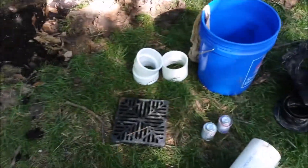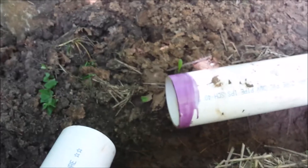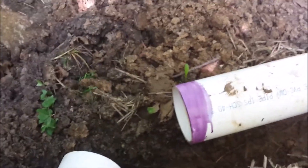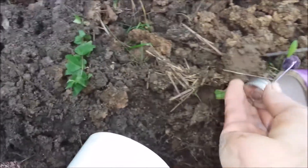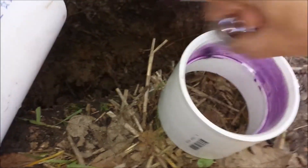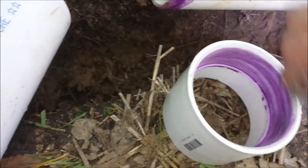I'm on the last joint. Take the little purple primer and just smear it everywhere — both sides. I'm putting this on a tee connector. Get it in there good.